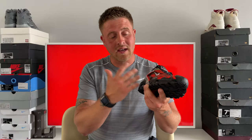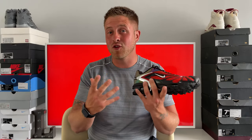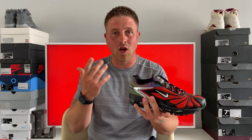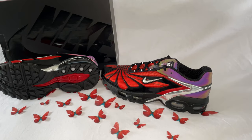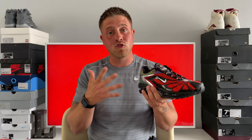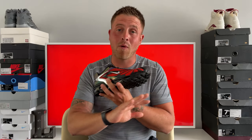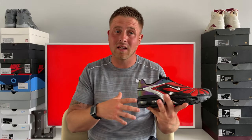That just shows how big an influence Skepta is — the fact that he's a music artist with no real connection to football and he's actually collabed with Nike on a football boot. Here in the UK, obviously Wiley is the godfather of grime, but for me Skepta is the GOAT. I don't care what anybody says — for me, musically nobody can touch him here in the UK especially.